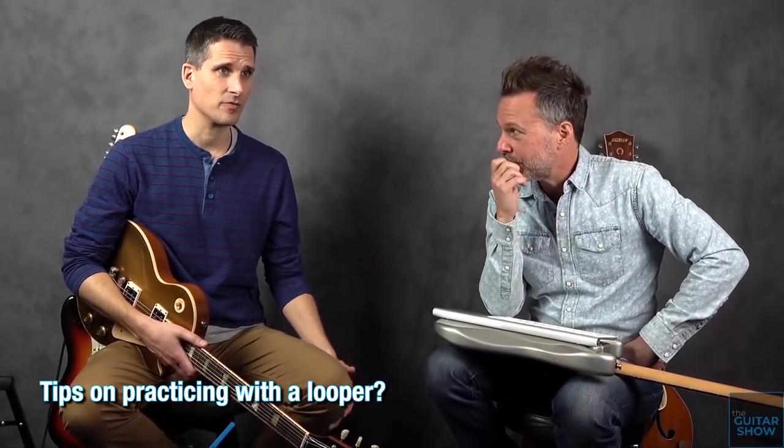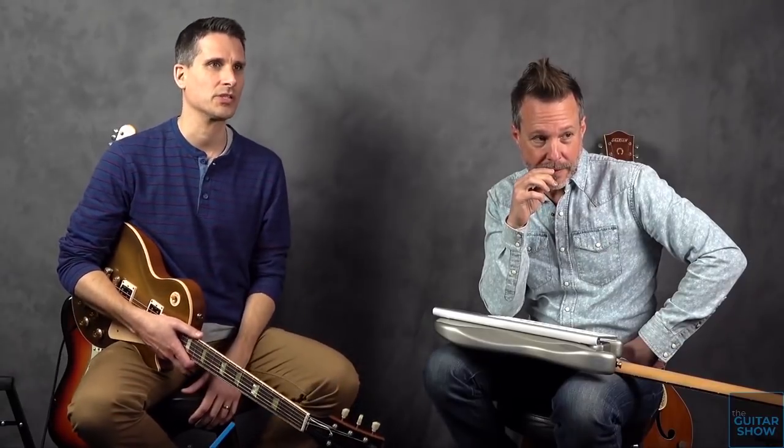Loopers are great — you can use them for practicing all sorts of things. Eric put together this cool chord progression and we were jamming over the top of it. You can play a progression and once it's looping, figure out how to play that same progression in different positions using different chord forms from the CAGE system. You can also practice playing lead lines over it. If you don't know what to play, that's exactly where you need to be — create something out of that nothingness. You've got to jump in and attempt it.